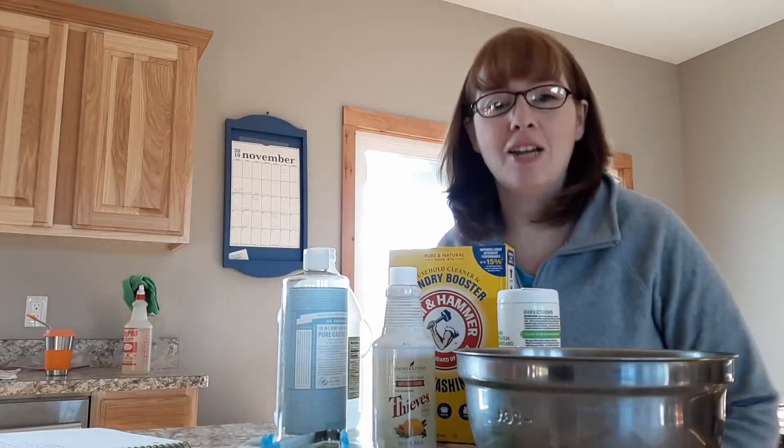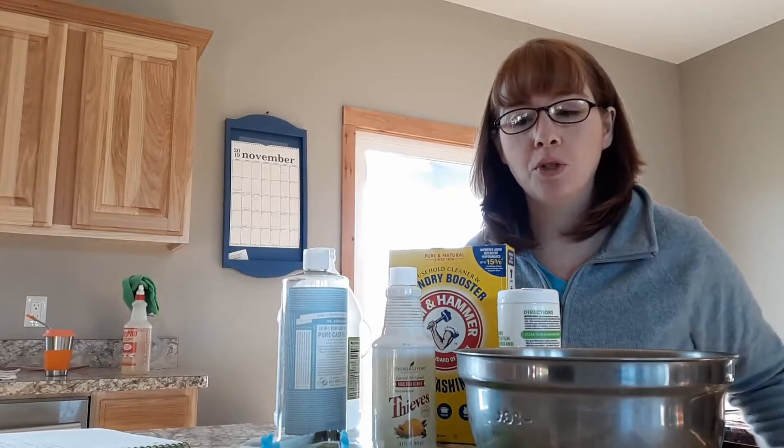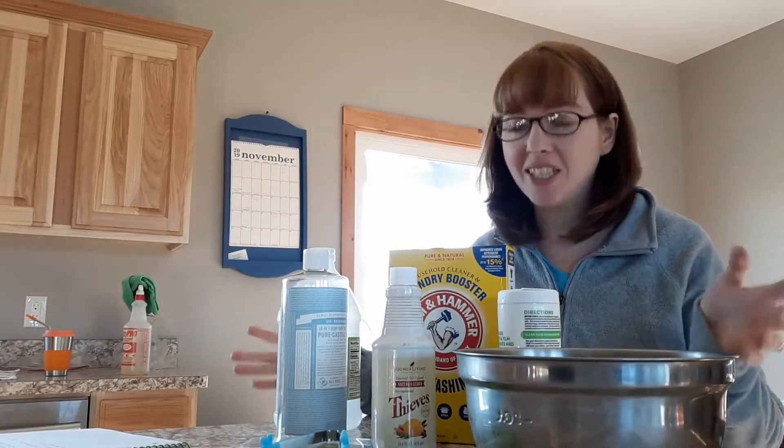Hi, it's Cassie from A Life on a Dime, and today we are in my kitchen again, and I'm going to be going through a DIY with you. So let's get started.